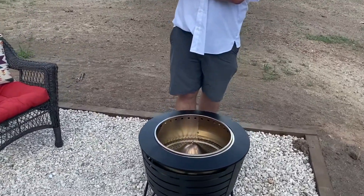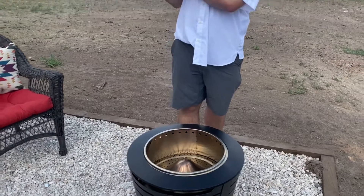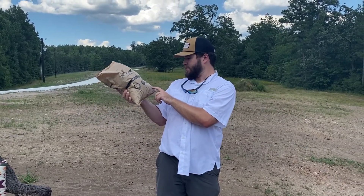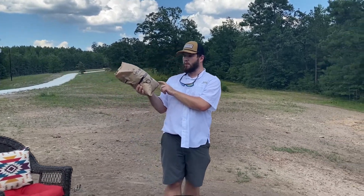Then they burn. As the bag burns, the wood pellets will spill out — no need to stir. The fire will fill the pit within five minutes. After 30 minutes, as the flame dies down, add another wood pack or wood logs.